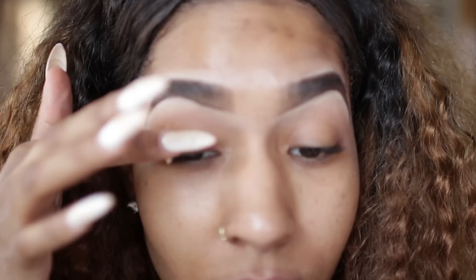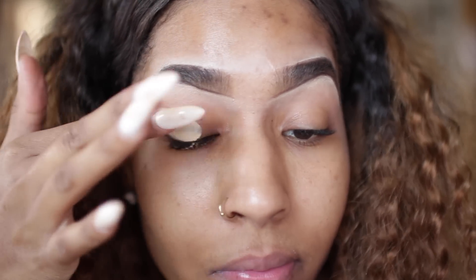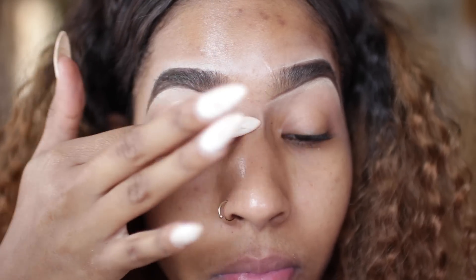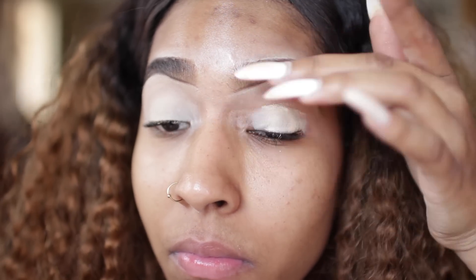I'm going to take this paint pot from MAC and apply it with my finger. I was applying it with a brush and felt it was a little hard to blend, but with my finger I have more control over the product and it blends way easier.